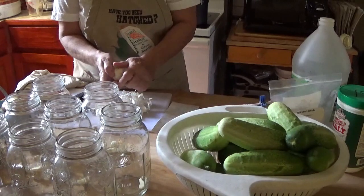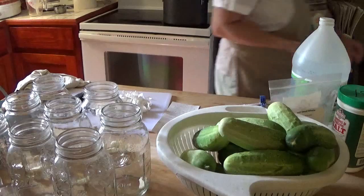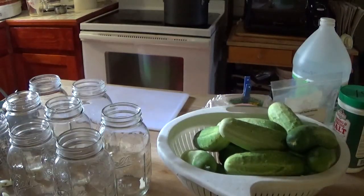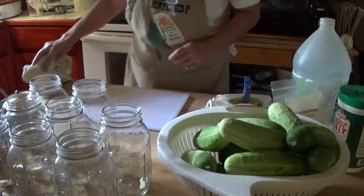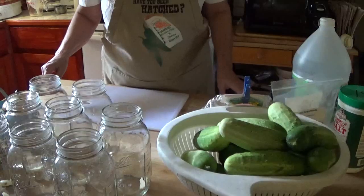I'm going to treat it kind of like asparagus and hopefully get it well enough established that I can start harvesting it and still have enough plenty there to multiply. So I'm going to finish these and then I'll be right back. Now I've got two cloves of garlic in each jar.